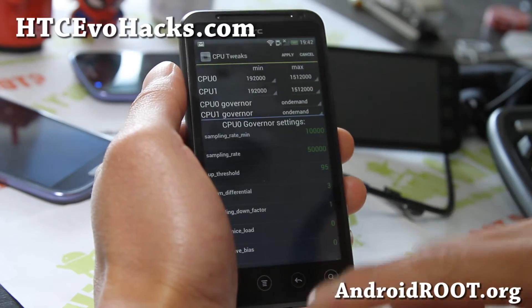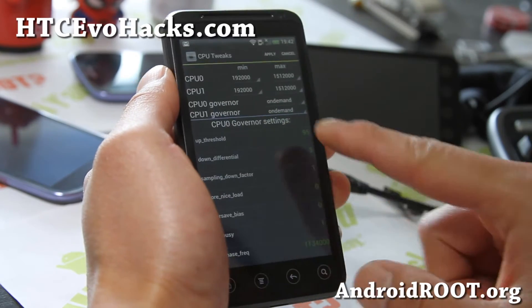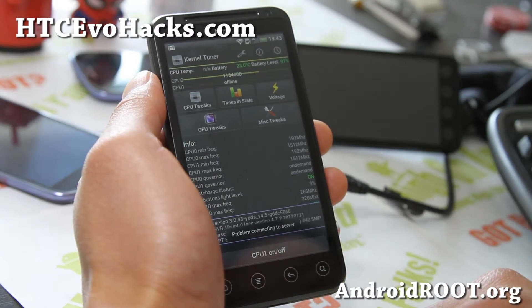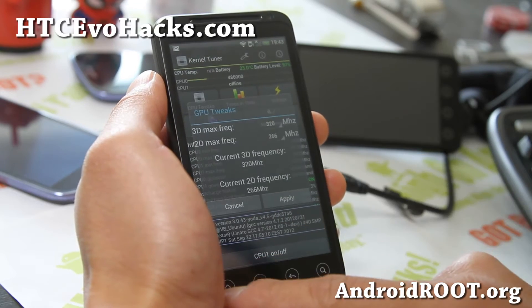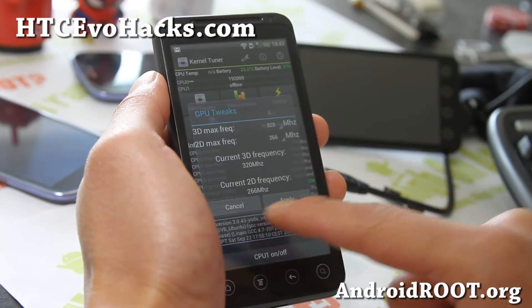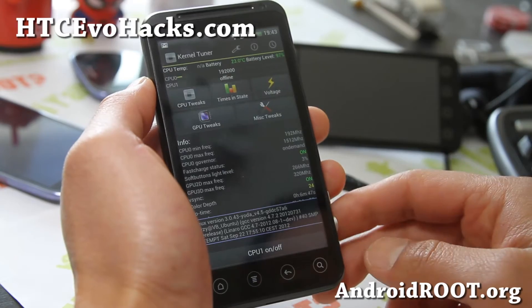Also, when the screen is off, it only uses one CPU to save you power — very good stuff. You can tweak all that in the Kernel Tuner, no need to download SetCPU separately, which is great. You can also tweak the voltage. As for the GPU, it's already at its highest, so you probably don't have to do anything with it. You can also underclock it if you want better battery life.